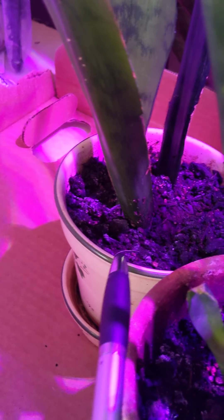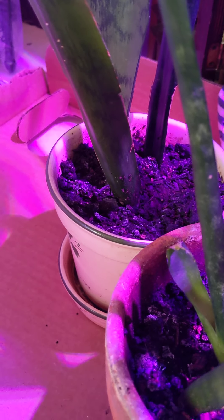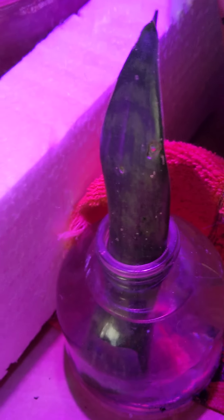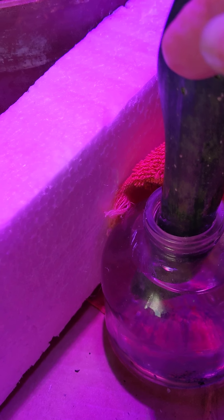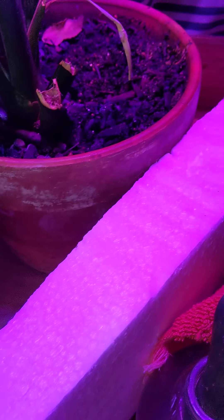All of these were just done by trimming them. Some of these straggly ones I would have trimmed, and then you just put them in water and they root out pretty easy.